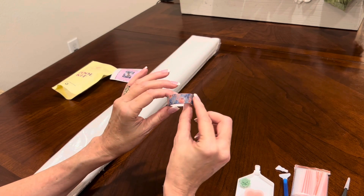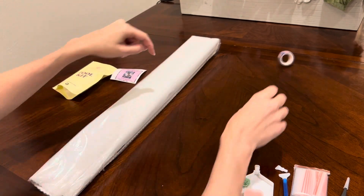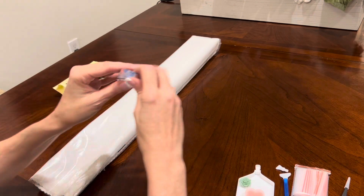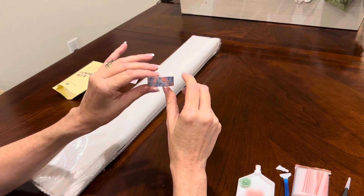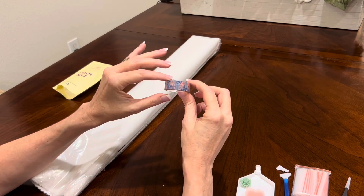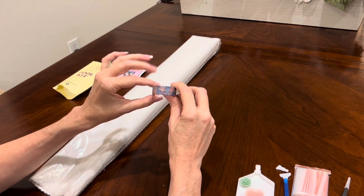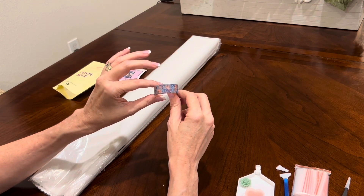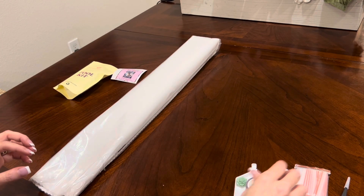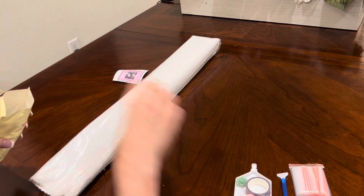And you get a roll of washi tape in all of your kits, but the pattern on these will differ. This is a beautiful watercolor rose pattern — you do get a good bit of it. You can put it around the perimeter of your diamond painting to keep your arm from hitting the stickiness, or you can divide up your diamond painting to make it less daunting. It is a little bit lighter weight than painter's tape.